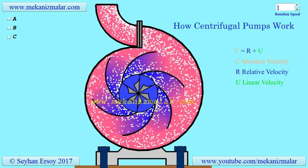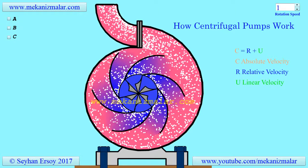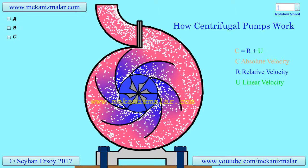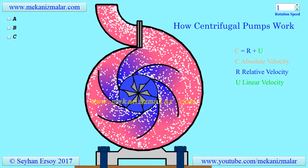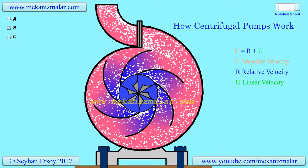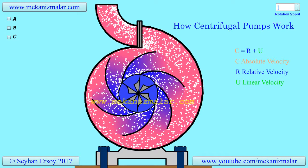In this video, I will briefly describe the working principles of a centrifugal pump. Unfortunately, a short video will not be sufficient to describe the complex working principles of a centrifugal pump, so in this video I will just describe the main components of this interesting pump.